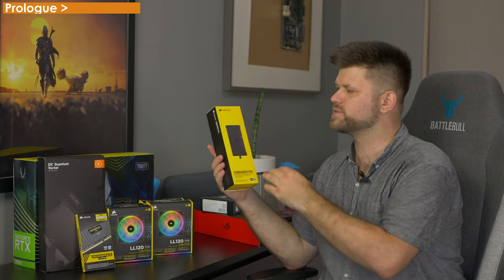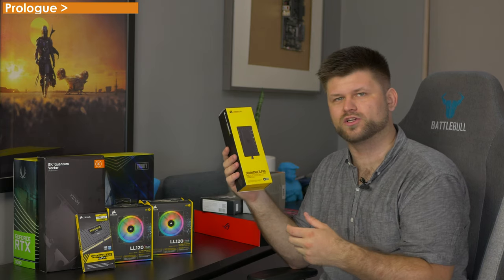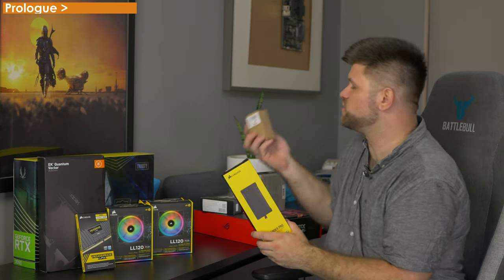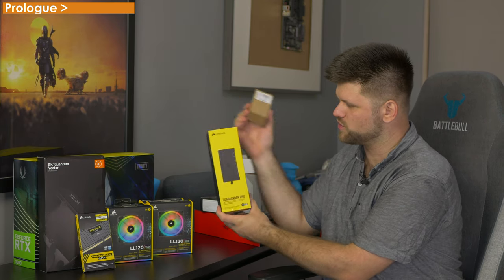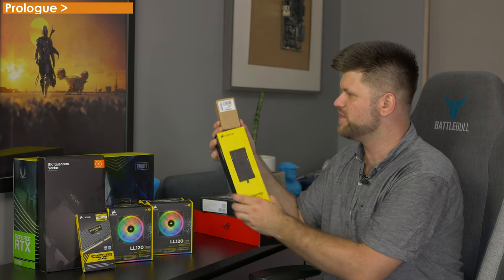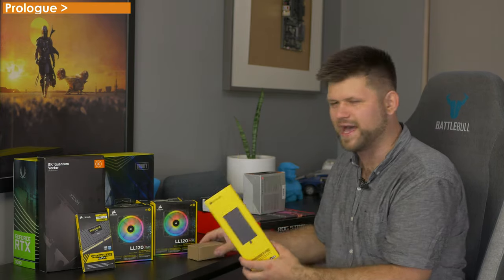I'm embarrassed for Corsair. This is a controller for your fans — good stuff — but it doesn't control the RGB. To control the RGB, you have to get another $30 pack. Corsair, why don't you just charge $120 for both things? If somebody's buying a PWM controller for a fan, they're gonna get one that would also control the RGB. You sell the fans yourself. Corsair, what the hell?